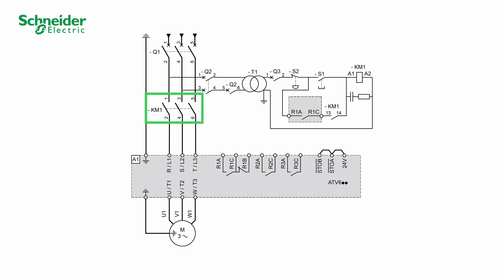KM1 line contactor. T1 transformer. Q1 circuit breaker — short circuit protection device for the motor. Q2 circuit breaker — short circuit protection device for the primary of the transformer. Q3 circuit breaker — short circuit protection device for the secondary of the transformer.